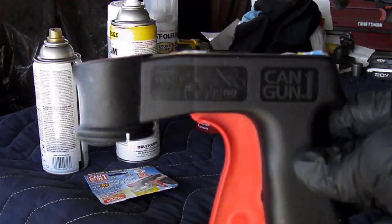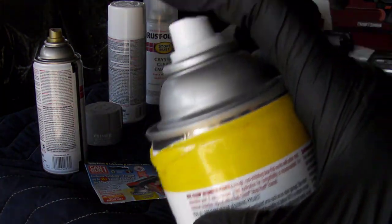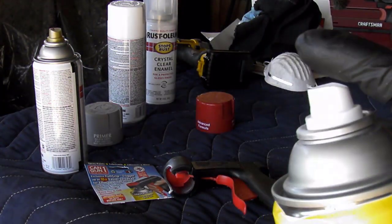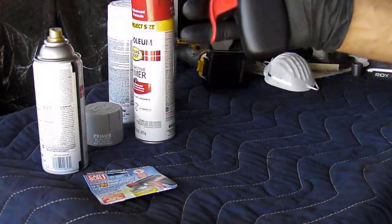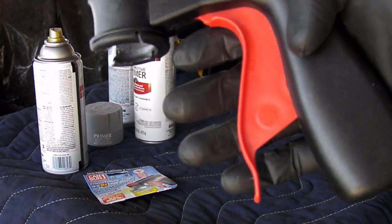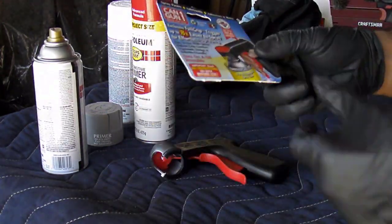Again, really good product — Can Gun. With the normal way of doing it, your fingers will get cramped up, I guarantee it. I just couldn't control it switching hands, it never works. I'm left-handed, but with this thing I can go back and forth. Real simple — it will not cramp up your hand. In fact, you can do about 10 cans and you won't even feel it. It is very easy on the wrist, very easy on the muscles and the fingers.